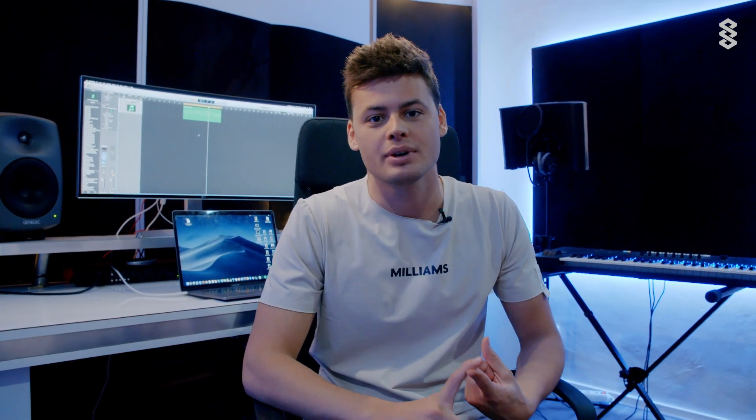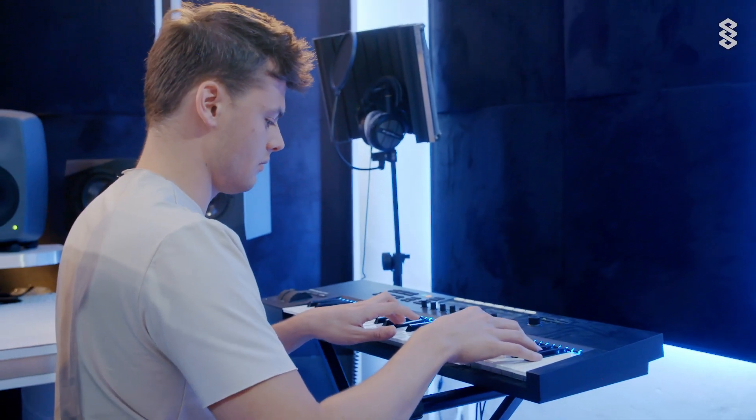Hey, what's up guys, this is Mike Williams, another episode of me in the studio. I want to show you guys something cool today. I started on a track, on a melody, and maybe it's cool to have a look at how I actually start a track, how I start a project. The cameraman was already filming me, so let's have a look at that.